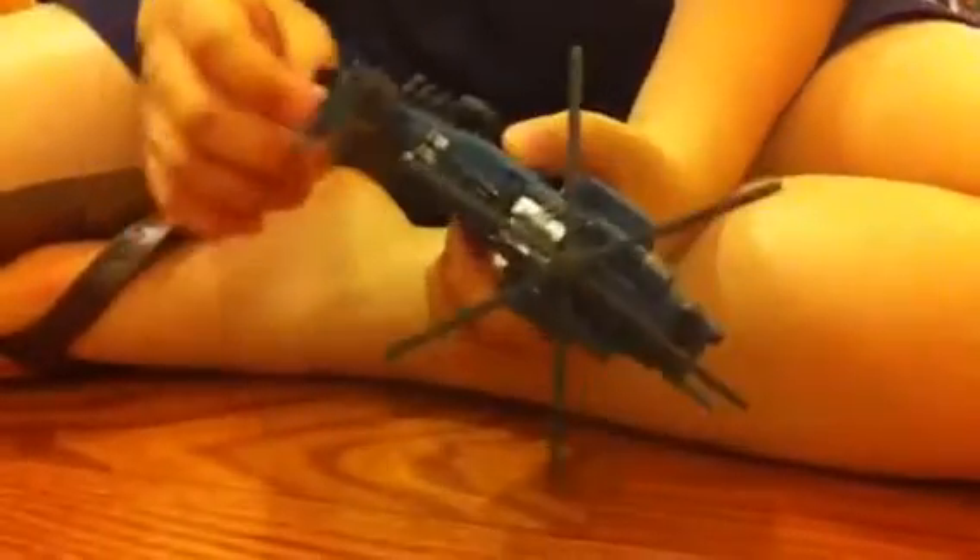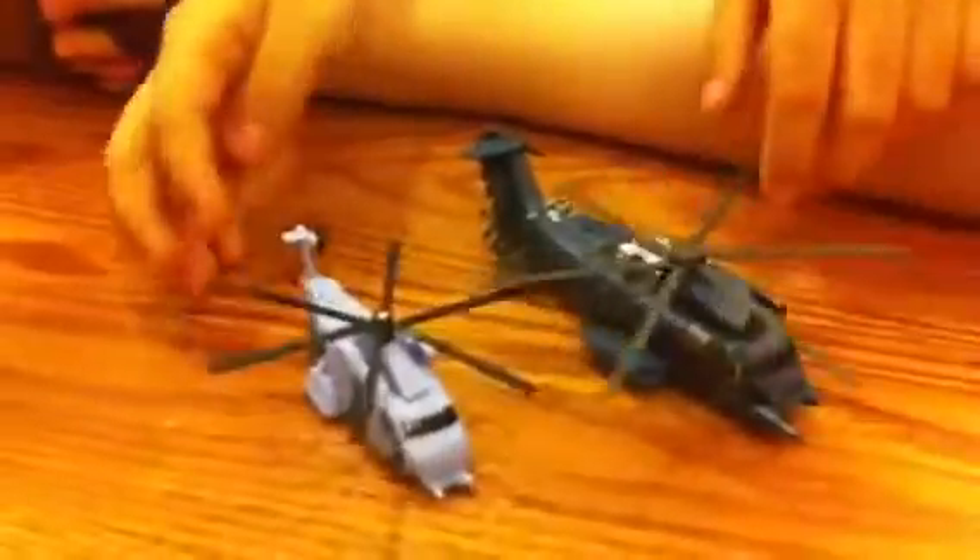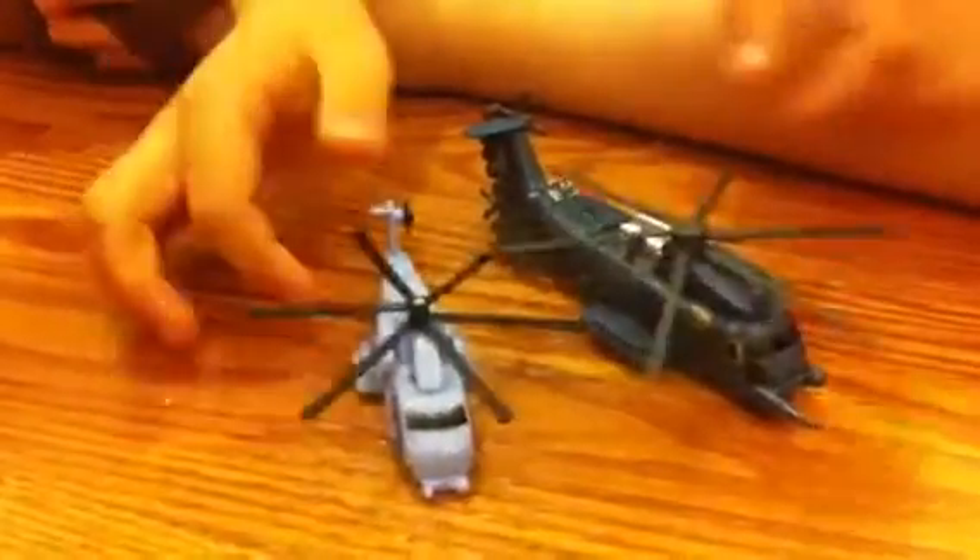Now, Blackout's in Dark of the Moon — but that can't be right. Blackout died in the first movie, so that's Grindor. So here's our new mold, and the old mold. Here's the Legend Class Grindor.